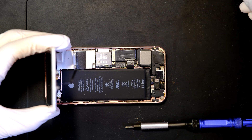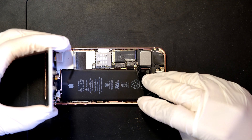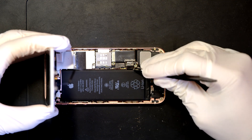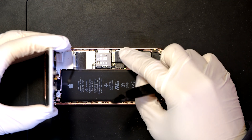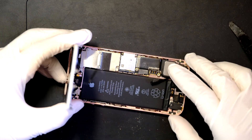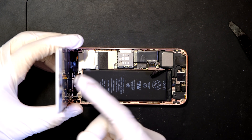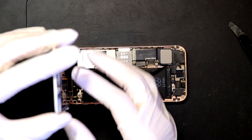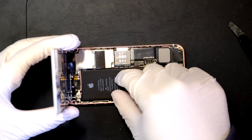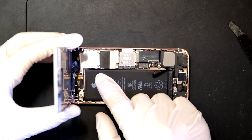Shield removed. Then use a thin plastic prying tool to carefully remove this battery connector. Battery connector removed. Now you can just replace the battery like this without removing the screen, but it's not recommended because you have to hold the screen with one hand and work on the battery with the other — it's almost impossible or really uncomfortable. So I'll remove the screen too.